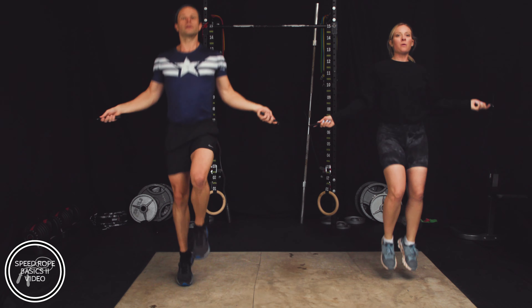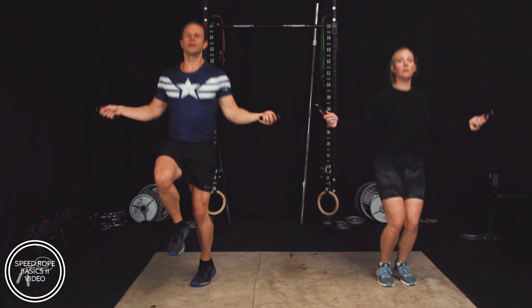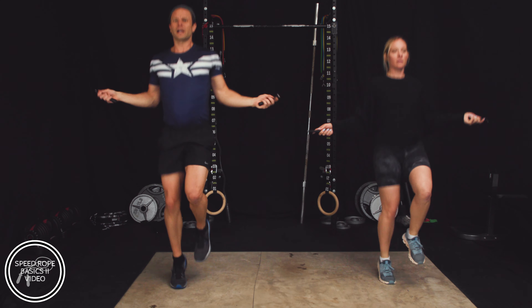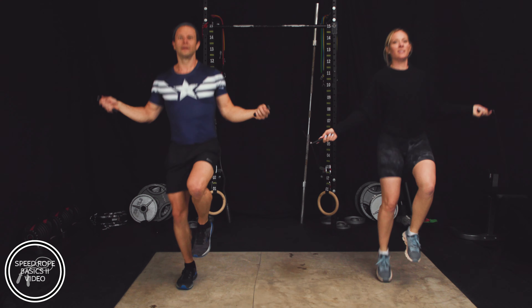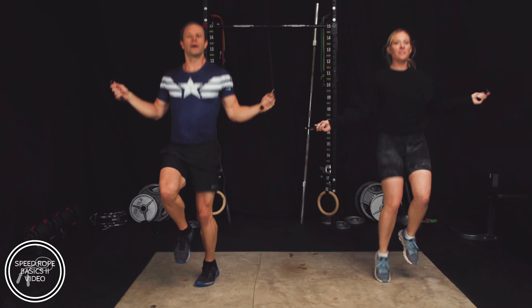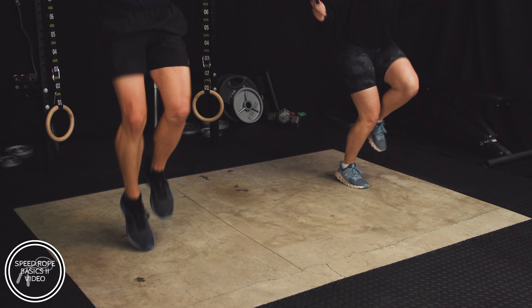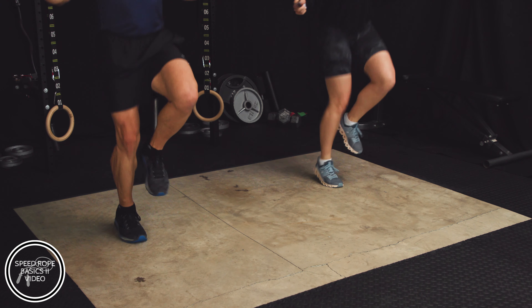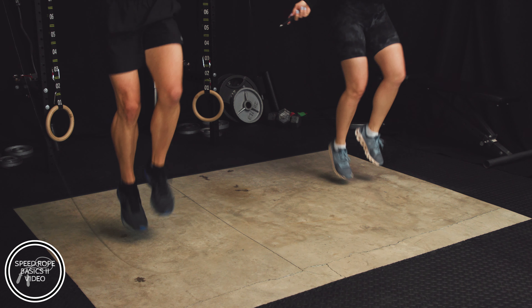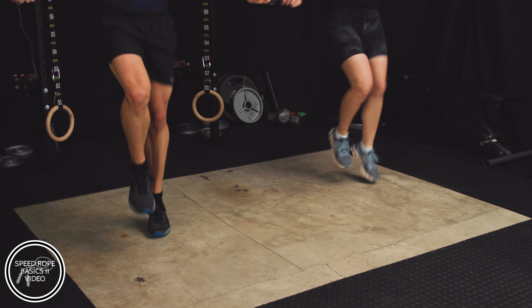Keep breathing, keep those knees high. If you get caught — that's okay, get back out. I get caught all the time. You whipping yourself with a rope? Welcome aboard, happens a lot. That's okay — channel that pain. Keep those knees high. You're coming up on 30 seconds of high knees, we're about to go 30 seconds more. You guys got it though, keep pushing.